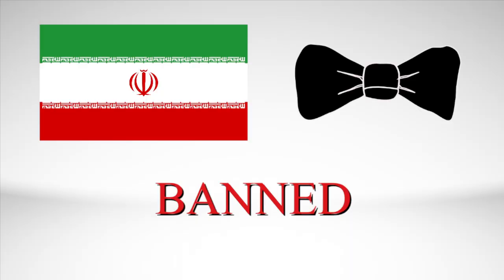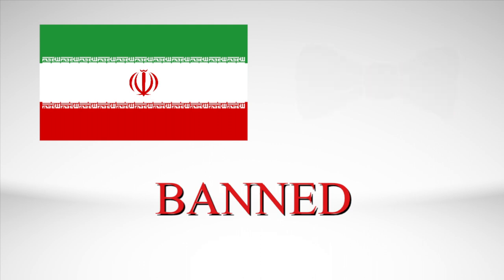If you don't care about either of those reasons, how about this? Since 1979, wearing bowties in Iran is not allowed — I'm talking about banned. So take advantage of the freedom of wearing bowties, because those who live in Iran cannot. You never know — the day might come that bowties will be banned throughout el mundo.